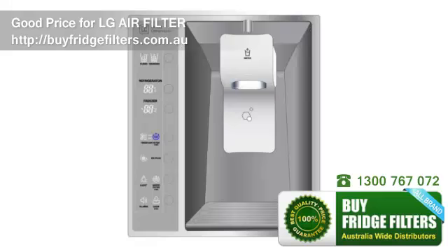Once you are done, make sure to push and hold the Air Filter button located on your display panel next to the Air Filter indicator for 3 seconds to reset the filter sensor. The Air Filter indicator light will then turn off.